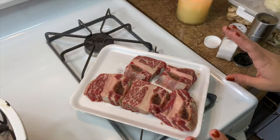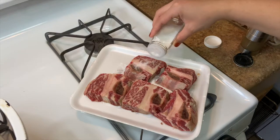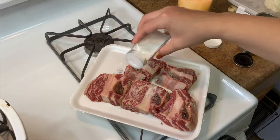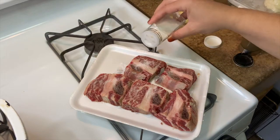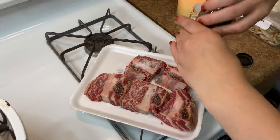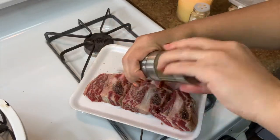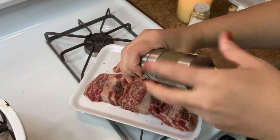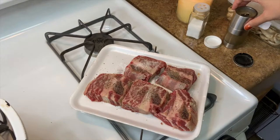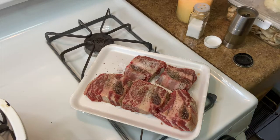Starting off, we have our short ribs — I have five short ribs here. I'm just gonna season them with salt and pepper. That is all you need for this; there's gonna be so much flavor coming later. You want to salt kind of aggressively because a lot of it's just gonna stick to the pan, which will end up coming out in the rest of your dish anyway. Be aggressive with your salt and pepper. We'll do the front first, put them in the pan, and then season the other side.